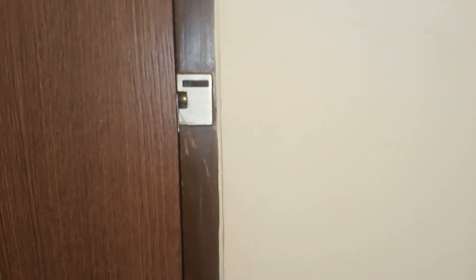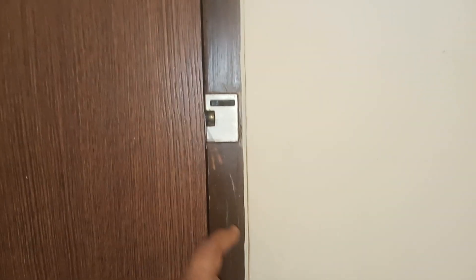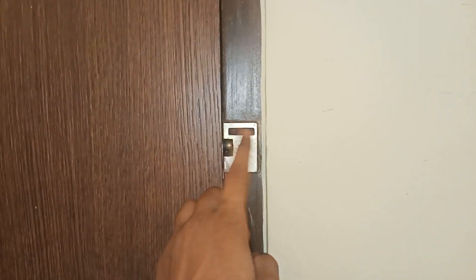Welcome to professional worker friends. Today I will show you what is safety latch and how you use safety latch. This is safety latch.